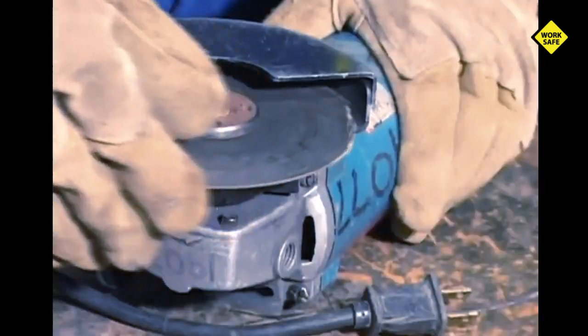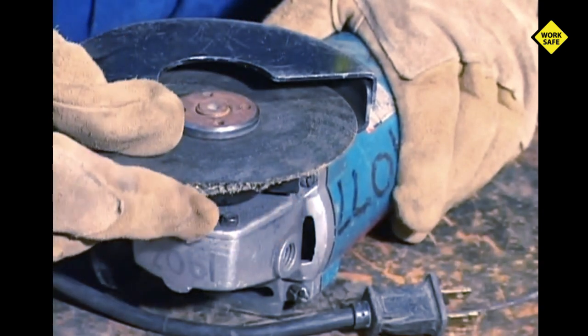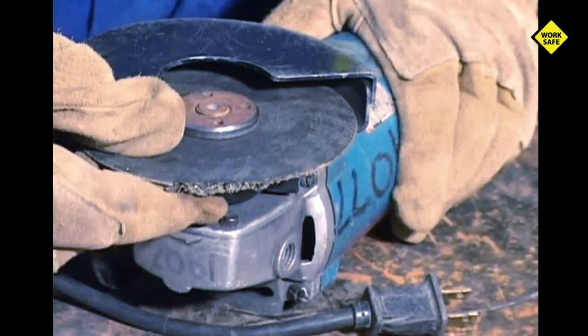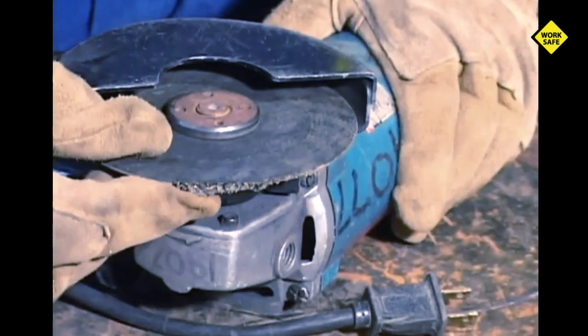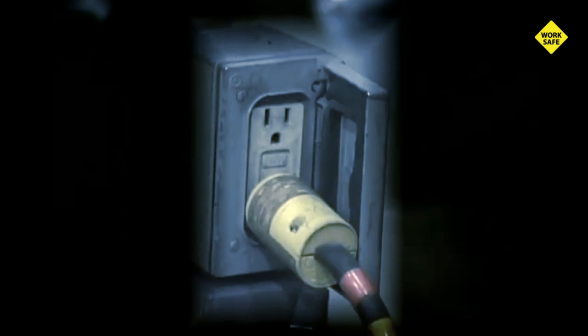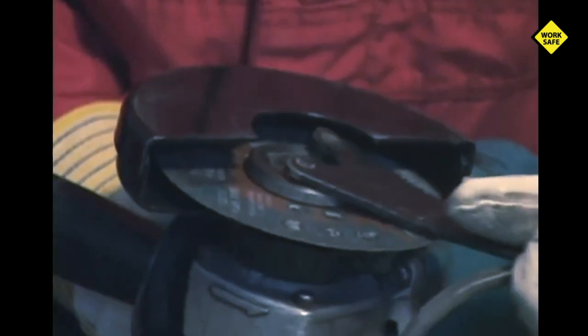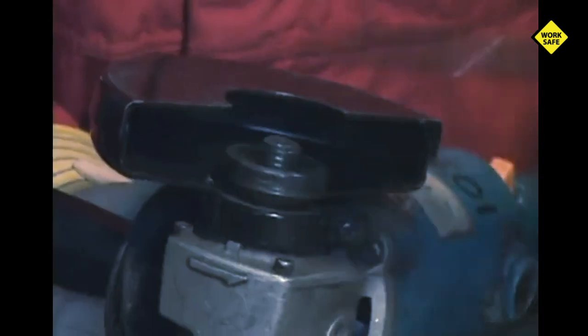Inspect the cutoff or zip disc for chips, cracks, and general condition. A damaged disc will not perform well and is dangerous. Cutoff discs can fragment and fly apart causing serious injury or even death. If the cutoff disc is damaged, replace it. When changing cutoff or zip discs make sure the grinder is unplugged and ensure that you have control of the cord end. This applies to both electric and pneumatic grinders — you do not want someone energizing the tool by mistake when you are changing a disc.